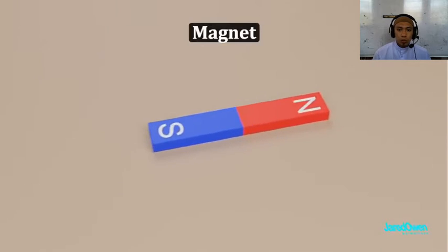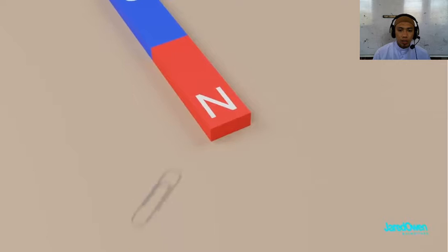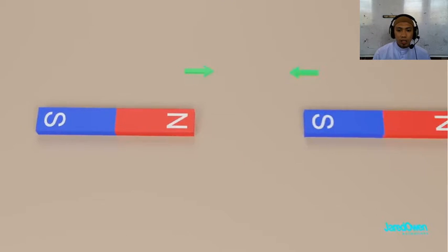This is a magnet. It has a north pole and a south pole, and it likes to attract other metal objects like these paper clips. If you bring another magnet towards it, opposite poles attract, and the same poles repel.